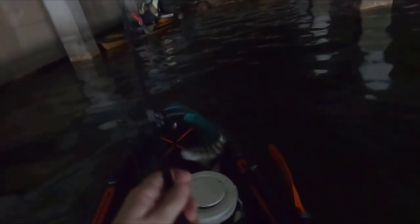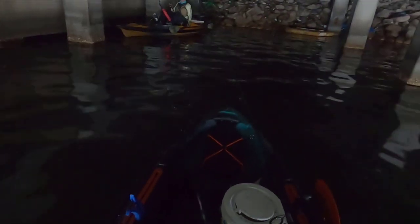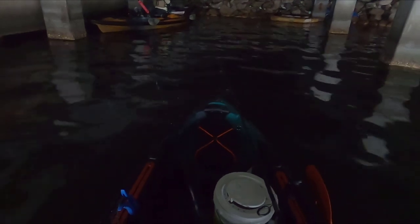He wasn't ready! Man, as soon as he gets next to the boat, he takes off. Oh yeah, that's a good one. Maybe they just don't like me cutting the shrimp.